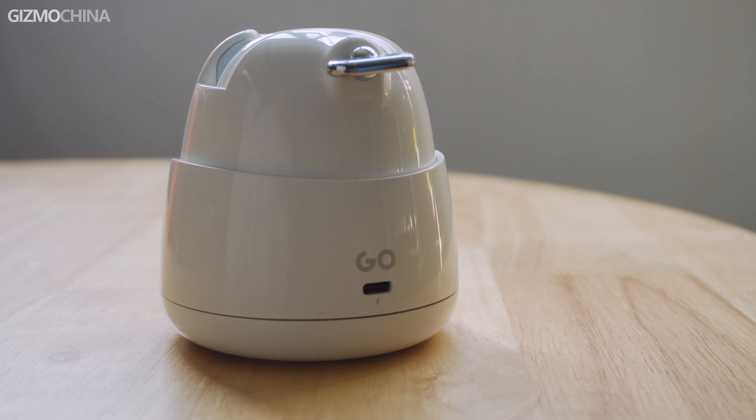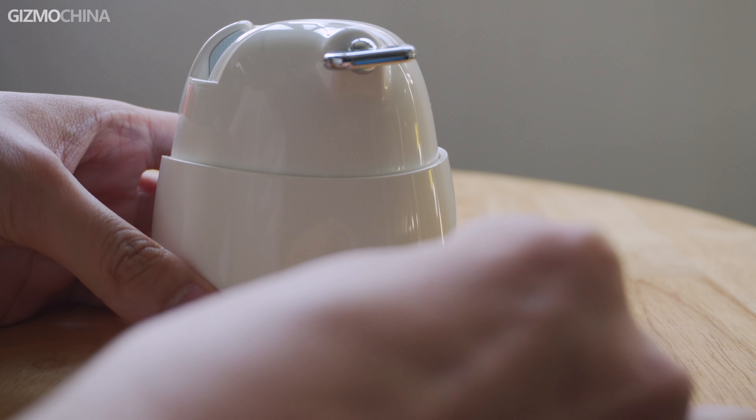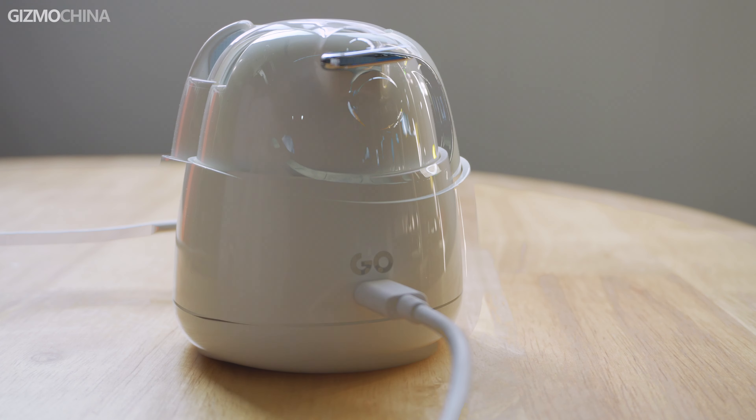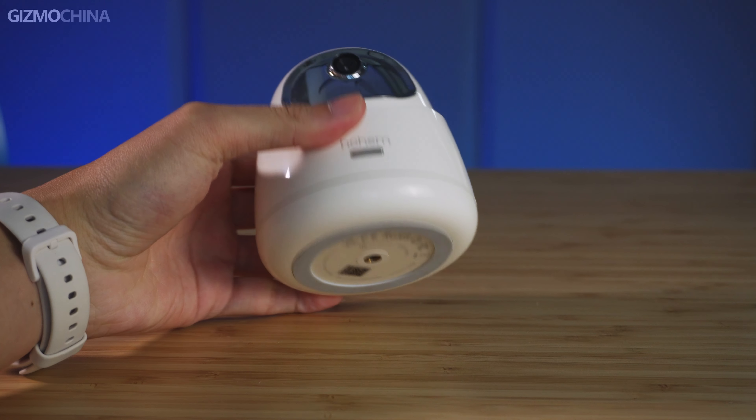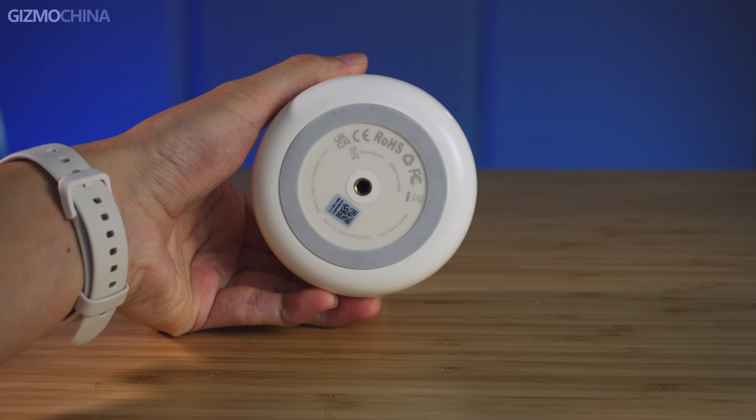Underneath the rear knob there's a USB port for charging. Although its battery capacity is only 2,000 milliamp hours, surprisingly the Hohem GO can work continuously for up to 10 hours, so you only need to charge it once a week. There is also a screw hole at the bottom so you can mount it onto a tripod or other stands.